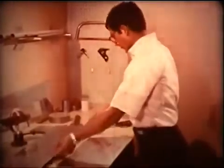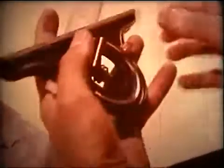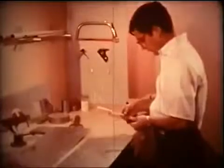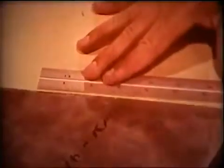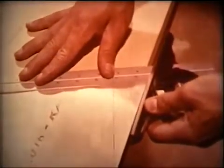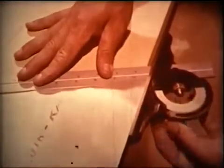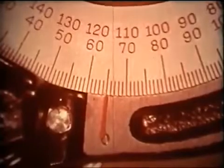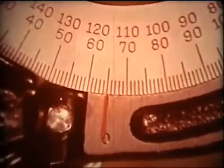For measuring angles, the locking nut is loosened. The edge of the blade is held firmly against one face of the angular work and the turret is rotated until the face of the protractor head is flush against the other face of the angle. The setting is snugged up by tightening the locking nut and the angle read from the protractor — in this case, 65 degrees.